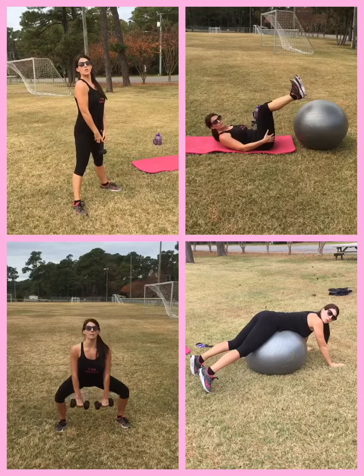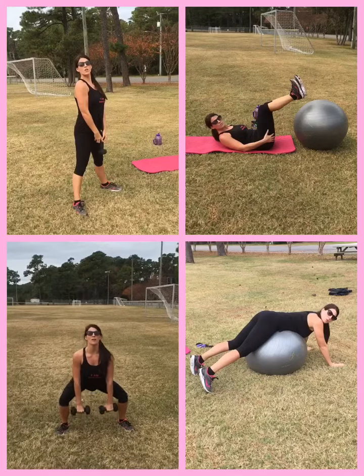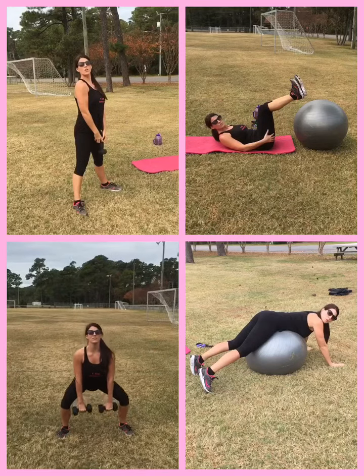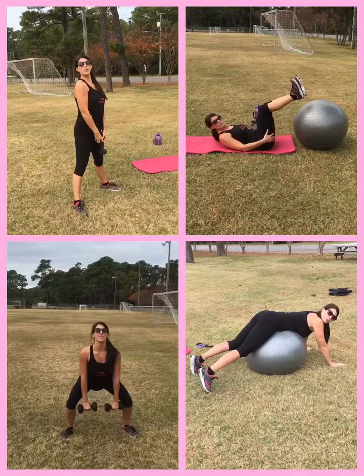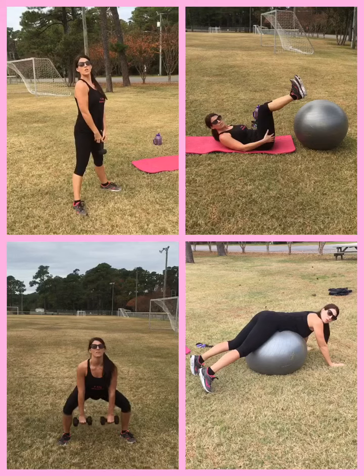Really focus on: drop it down in that squat and pulse. Never coming all the way up, squeezing the glutes with each pulse that you make. Counting one, two, three, four, five.